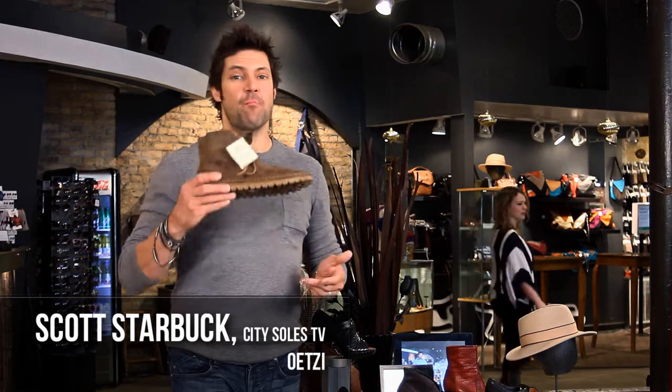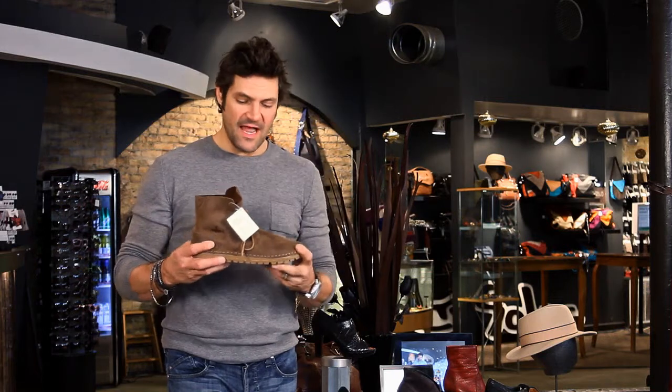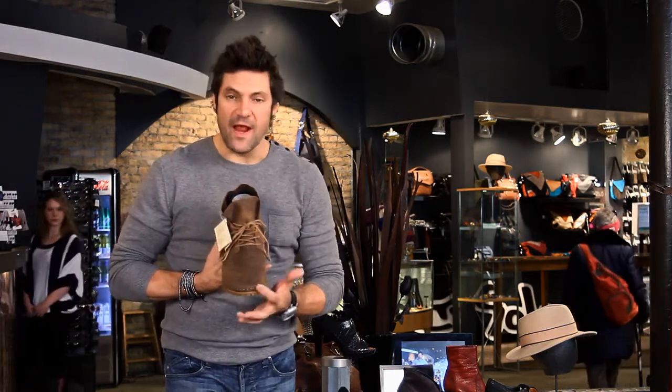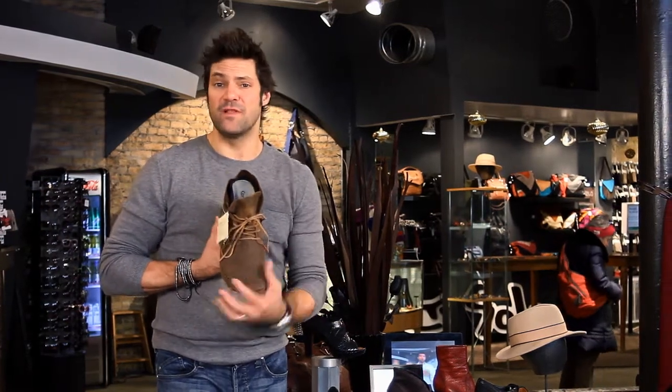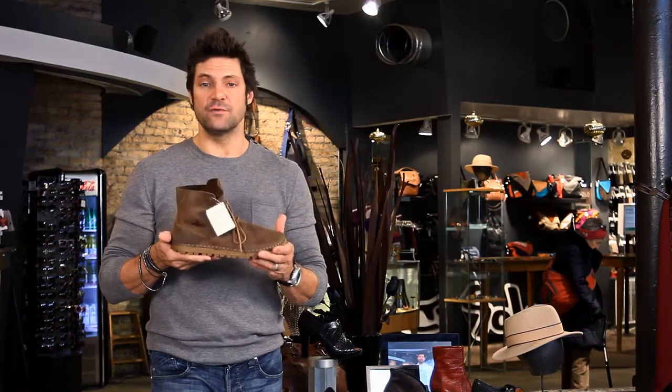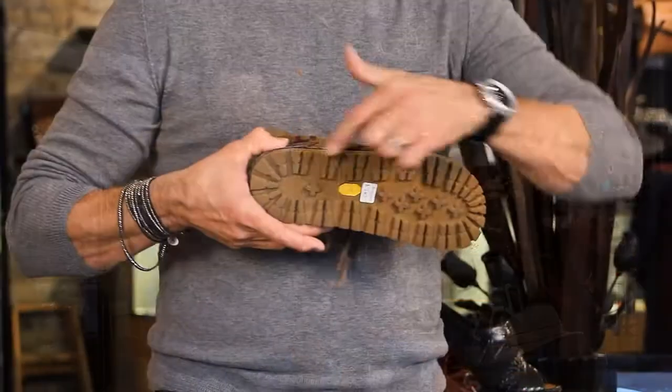Hey guys, this is the Otzi Brogan Vibram. Brogan is a great lower boot — this is new this season for them. Great little chukka boot here. All the Otzi's have a really great oblique toe that's shaped like a foot, so they're really built for comfort and they're darn interesting looking too. Nice Vibram sole on this one.